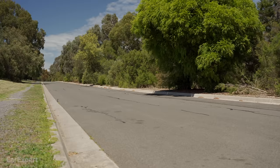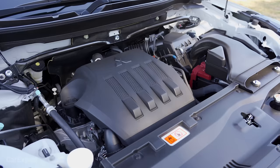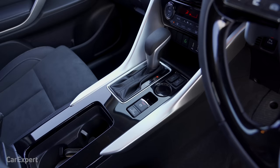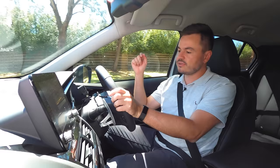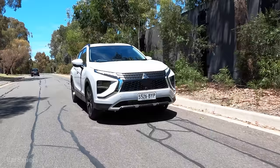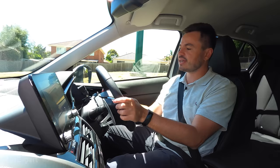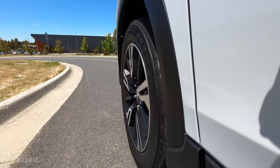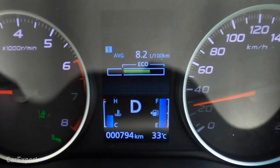On the road in the Mitsubishi Eclipse Cross — it has an interesting engine. It's a 1.5-litre turbocharged four-cylinder petrol, making 110 kilowatts of power and 250 newton metres of torque, mated to a CVT. It's actually not too bad — it's got a fair bit of go. This is the front-wheel drive model; you can get an on-demand all-wheel drive version, but the front-wheel drive is fine. It doesn't have enough torque for torque steer. The official fuel economy is 7.3 L/100km, and we're sitting at around 8.2 — within earshot, noting it's incredibly hot today and the AC is running.